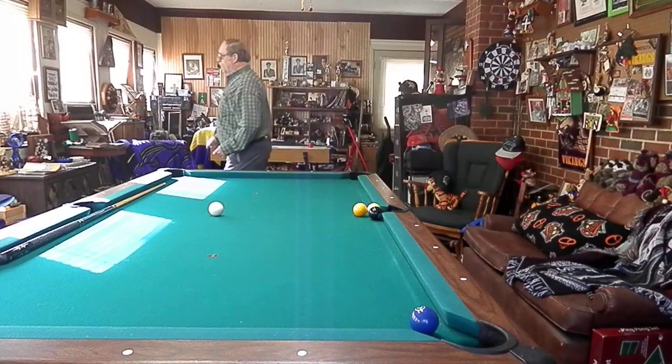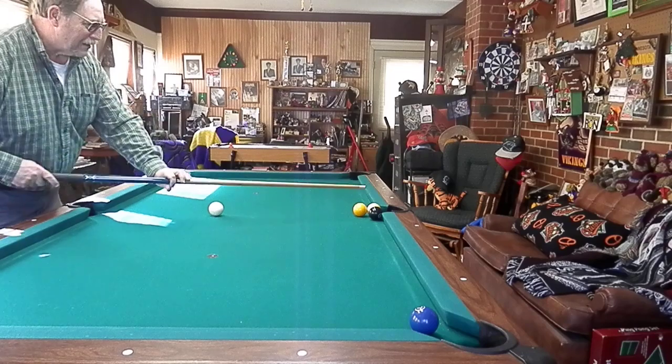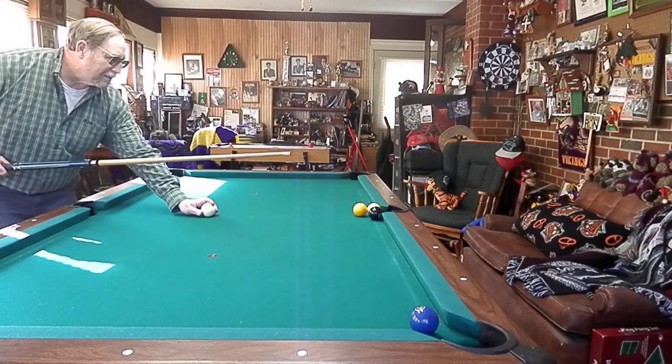We're going to use top right English on your cue ball. Hit right at the edge of the 1, sit right at this bottom edge. Make it spin and go down and make the tip.